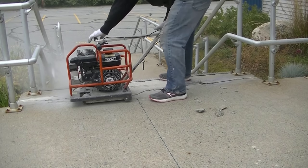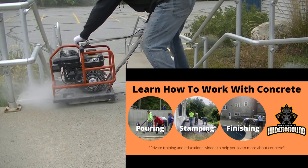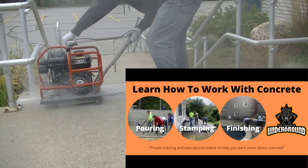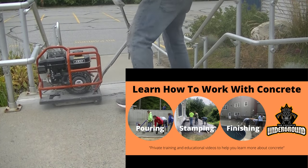Hey guys, I just want to pause for a second — if you want to learn how to pour and finish concrete like we do, and also do concrete repairs like this, this video is brought to you by the Concrete Underground. You can check it out — the link is in the description below.